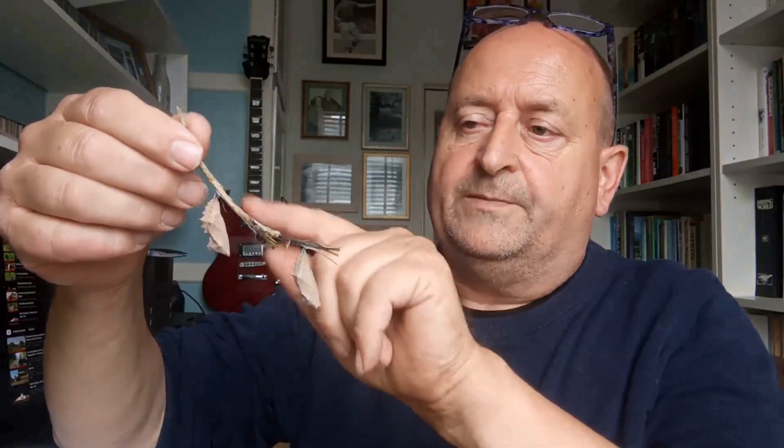Many butterflies will pupate hanging suspended from a twig, a branch, or the top of your container. They don't tend to go underground — and many butterflies, especially nymphalids, will do this. The caterpillar spins a pad of silk, hangs by the rear legs, and then after a day or so will pupate and morph into these fantastic chrysalises.